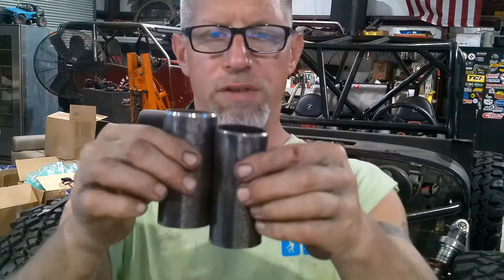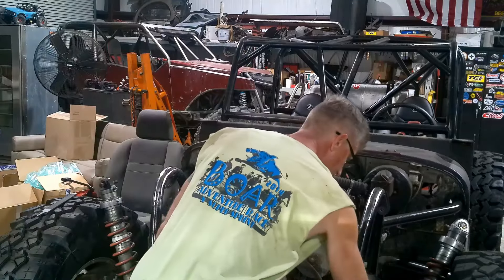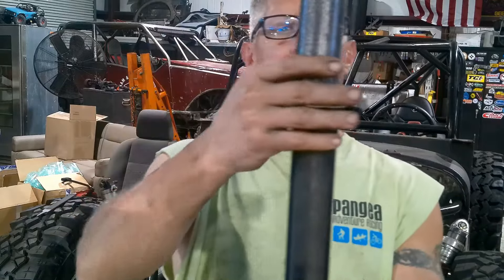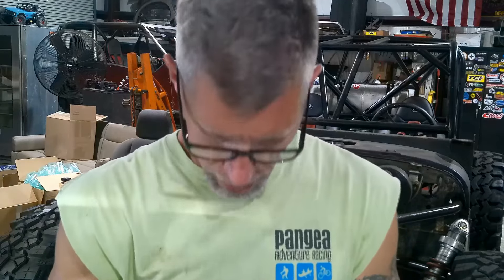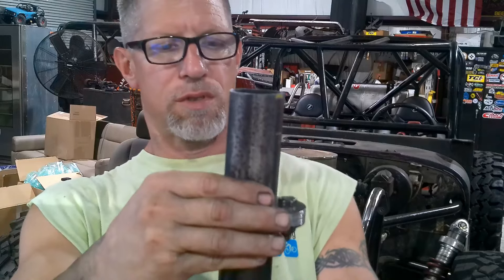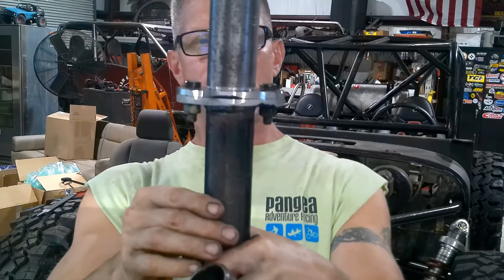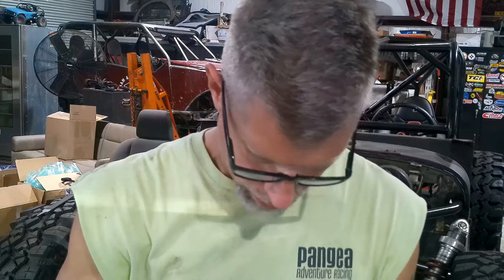We got them both done — they're even the same length, imagine that. So these will get welded to here — we'll have to center that up. It should be fun, but we'll get these centered and eyeballed. I can do it like that. Get it set, we'll get some tacks on it and go from there — tacks or welds, one of the two. Although that's probably going to be tomorrow.